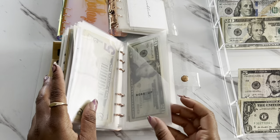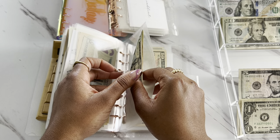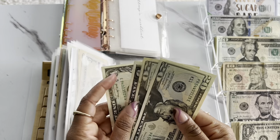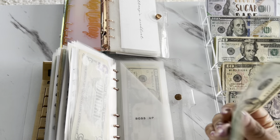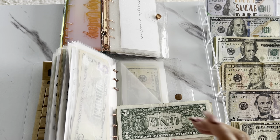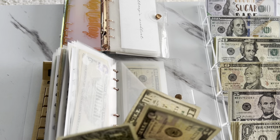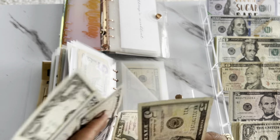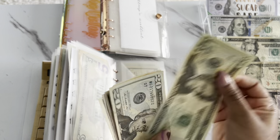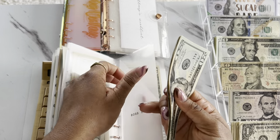The next one is for Boss Up. I think I'm going to need to make change. So we are back — I had to make some change, didn't have enough. Boss Up is going to be getting $15 today — just a $10 and a $5. So for Boss Up, we have $66.